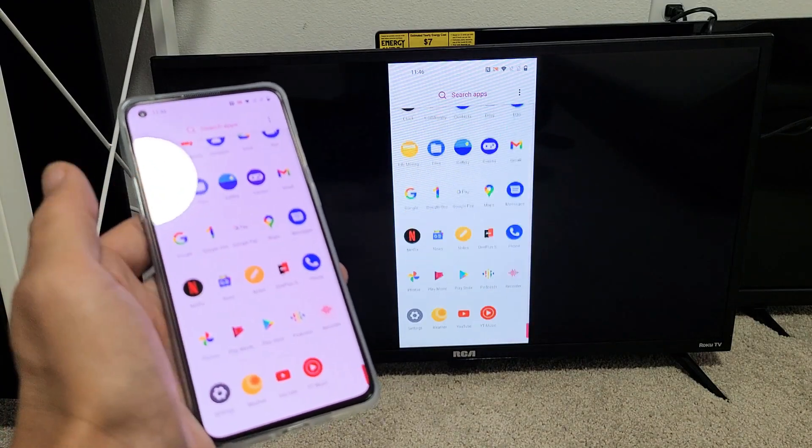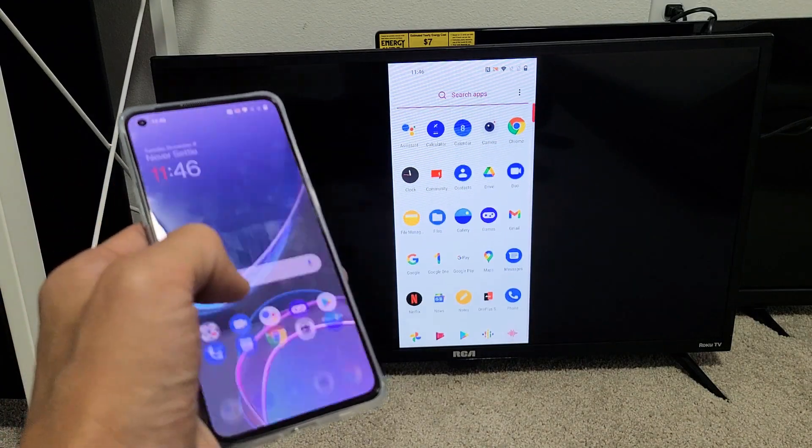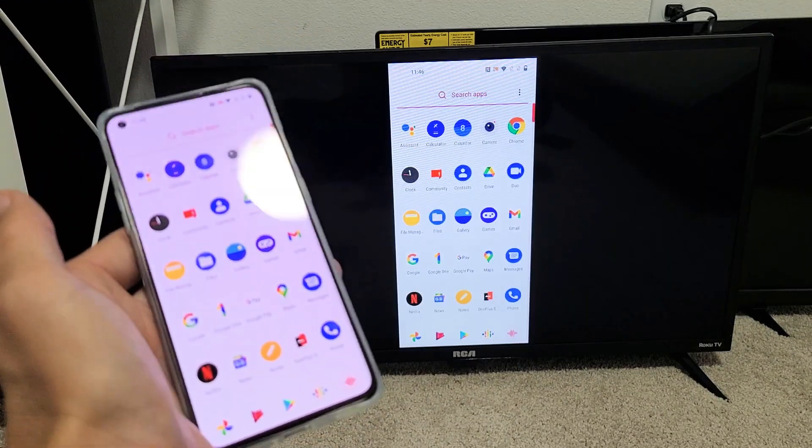There is a slight lag, especially because my Wi-Fi here is really, really slow — you can see the slight delay on there. Anyway, let's go ahead and get you connected.